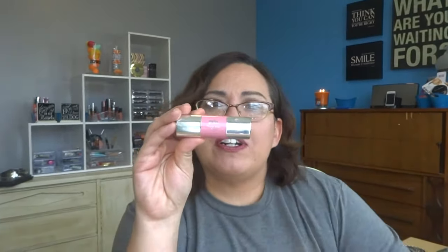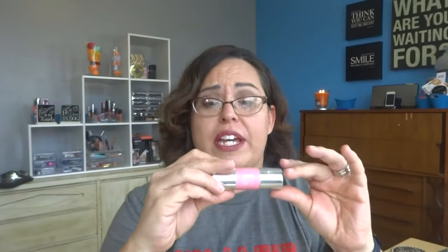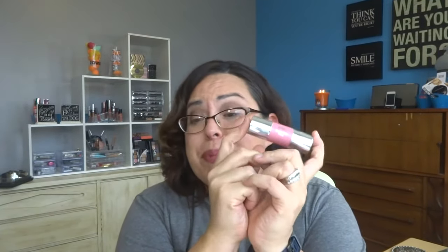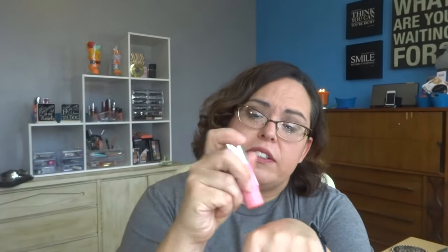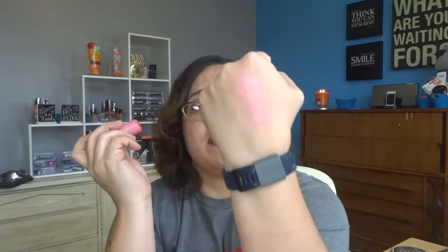I have one more thing I want to use up — or at least use more often — and that is this pure cream blush in rose. I have it on today. By the way, I have all of these products on today except for the powder foundation and the CC cream. I want to use this up. I don't use a lot of cream products but it is beautiful. It's a beautiful pink shade and it actually works very well. Here it is swatched on my hand.